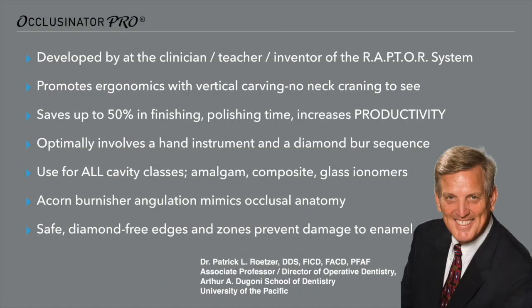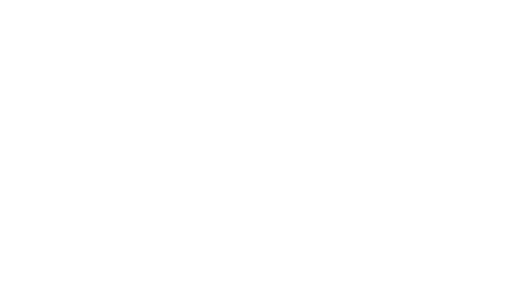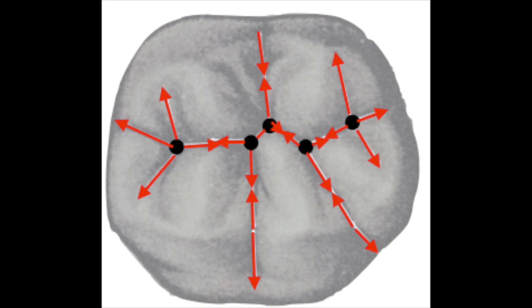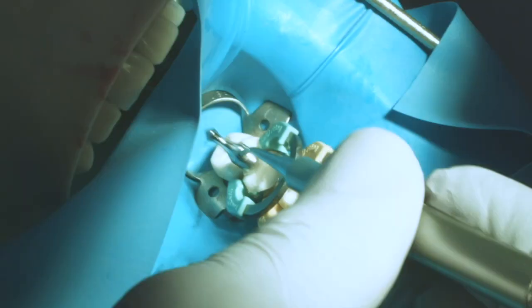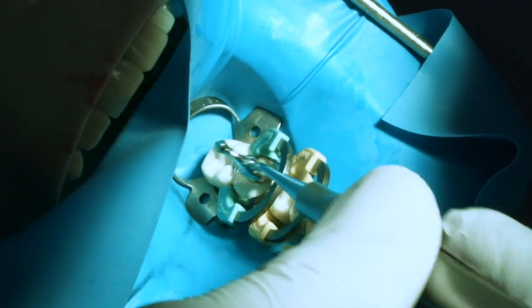I found the Occlusonator Burrs and the Retzer Posterior Packer Sculptor Instrument, both designed and named after Dr. Patrick Retzer, now defining dental anatomy as simple as connecting the dots. This system will save time in finishing and polishing, saving valuable chair time. The system can be used with amalgam as well as composite. And best of all, the safe diamond-free edges and zone prevent damage to the enamel.